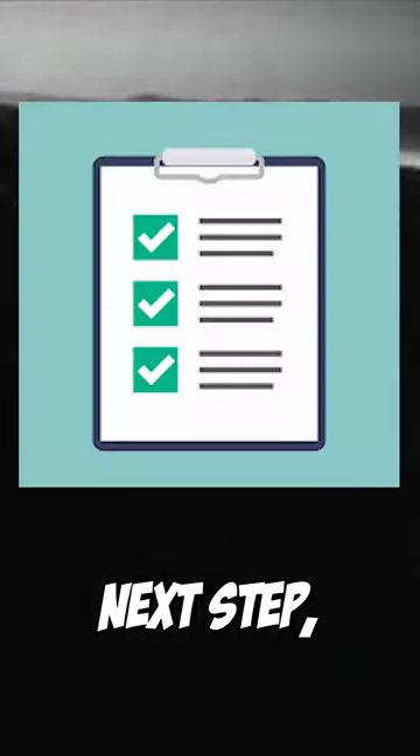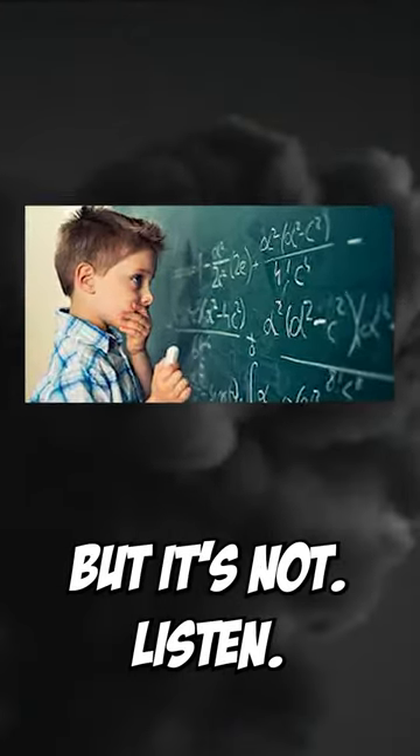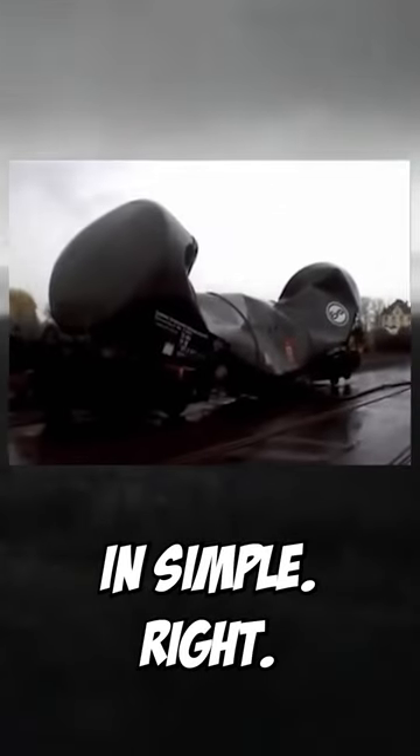Now it's time to complicate things. Next up, plutonium implosion munitions. Sounds hard, but it's not, listen. Explosion pushes out, implosion sucks in. Simple, right?